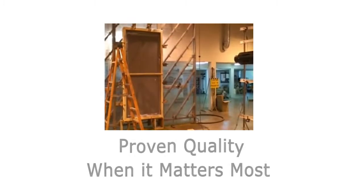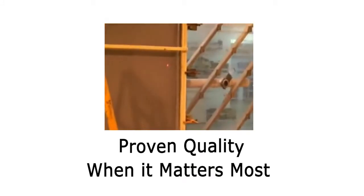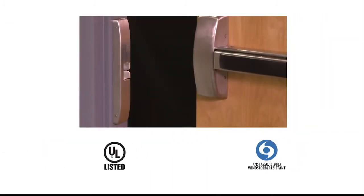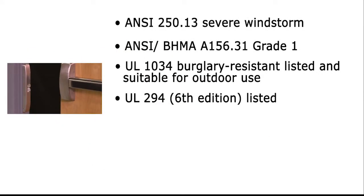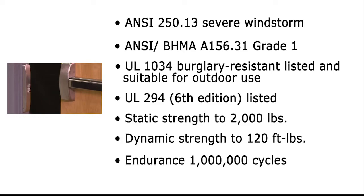When it comes to protecting what you value, nothing compares to the reliability, strength, and durability of the HES 9600 Electric Strike. This stainless steel, tamper-resistant solution has been put to the test. The 9600 Electric Strike is the only Windstorm-rated surface-mounted electric strike on the market. It is independently verified by a nationally recognized testing laboratory to meet or exceed static strength to 2,000 pounds, dynamic strength to 120 foot-pounds, and endurance up to 1 million cycles.